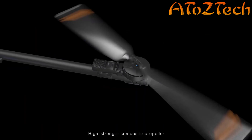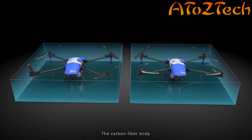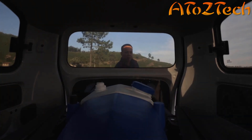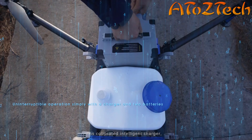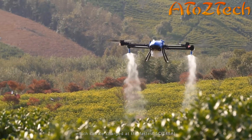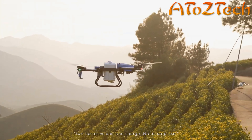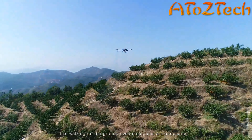Intelligent path planning with multiple takeoff and landing points can reduce invalid flight time and increase operation efficiency by more than 30%, saving time. Remote control with FPV drone can fly around the boundary of the plot and start spraying immediately after mission planning. The new generation flight control system EAFCS global offline mode is upgraded — one base station can cover more than 350 hectares.